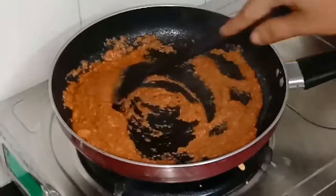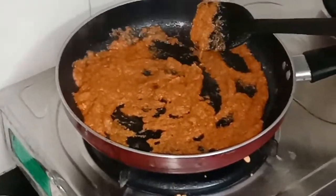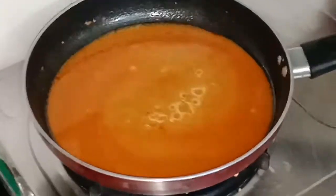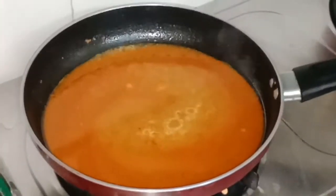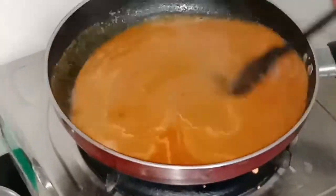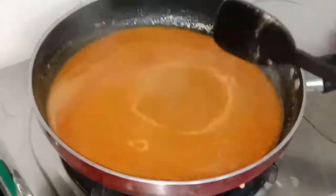It has already been 1 to 2 minutes and now I will add one glass of water — you can adjust the quantity of water as needed. I have used 1 glass here. Now I have added salt as per taste and I will mix it well.